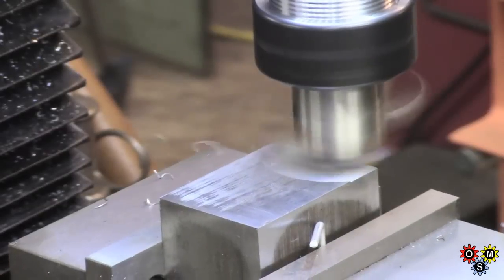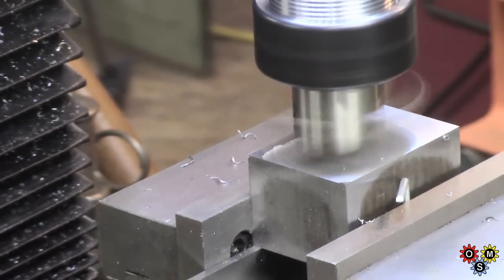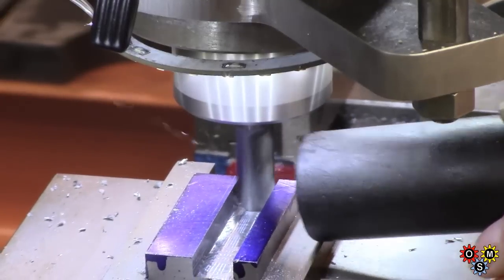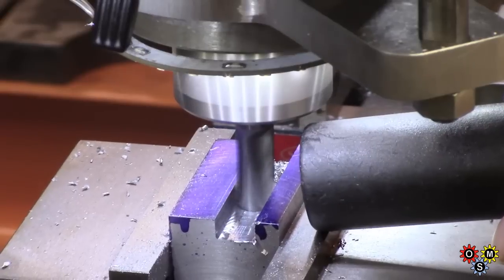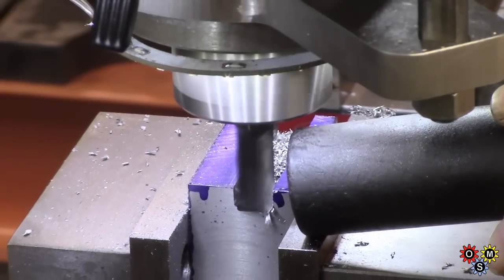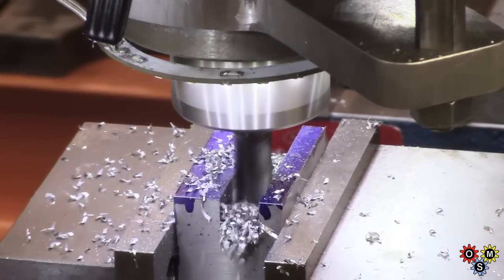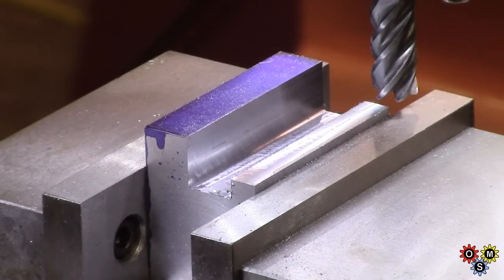The scrap box happened to have a very useful chunk, very rusty, but the initial thing was just to clean up the various faces and get it ready. First job was to mill out a slot for the edge of the lathe rail, the suitable depth and width. This is part the way through, and then we move on — this is more or less the finishing cut. We've removed material from this portion, which is for relief for the rack.